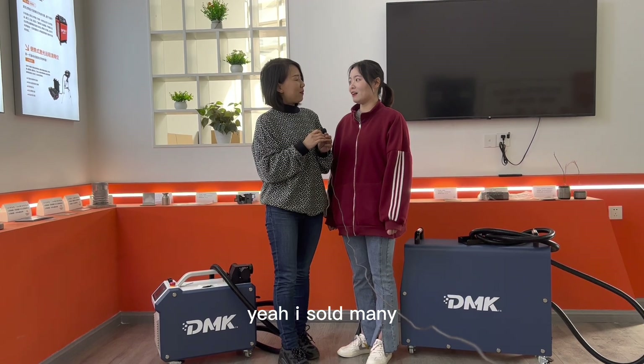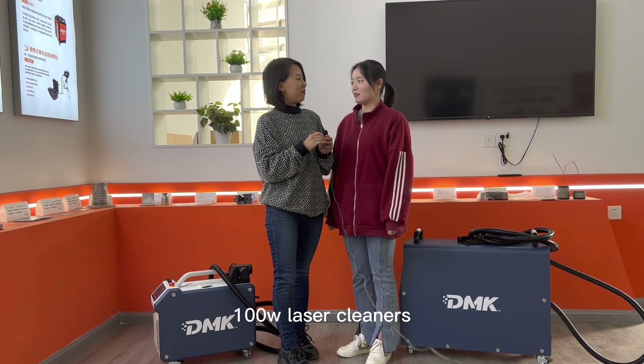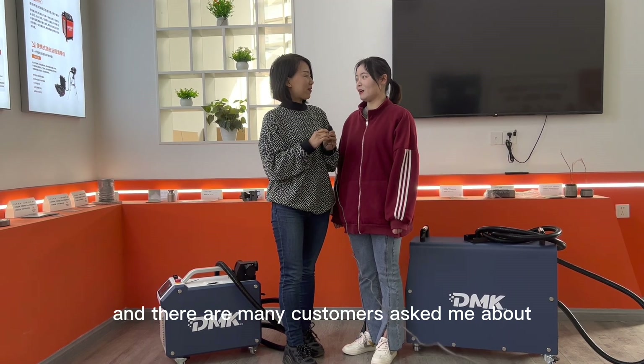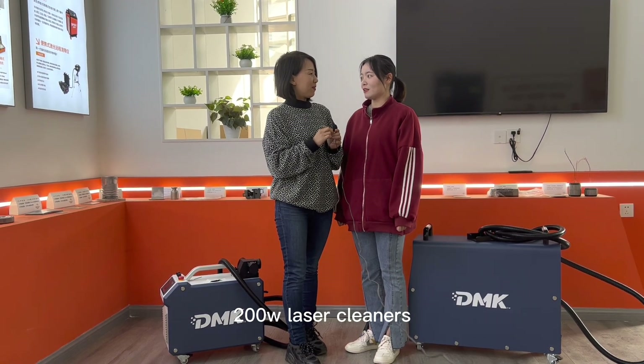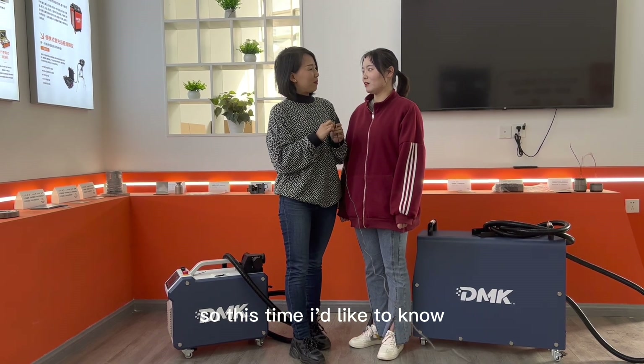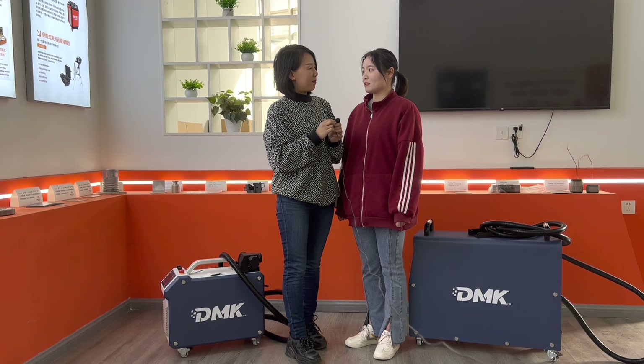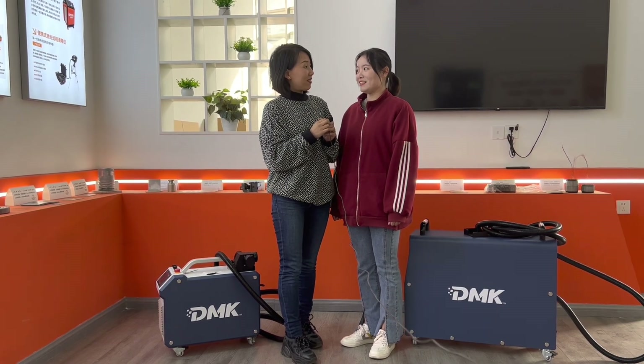Yeah, I sold many 100-watt laser cleaners and there are many customers asking me about our 200-watt cleaners. So this time I'd like to know about our DMAC laser 200-watt cleaners.